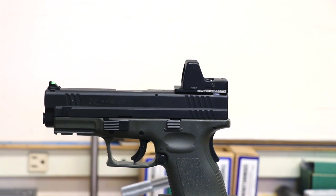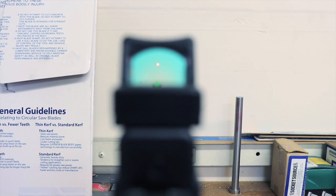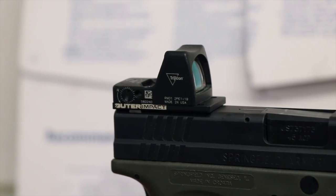Today we're going to show you how to mount a Trijicon RMR to the Outer Impact MRA plate. This is showing an XD, but these instructions are going to work for any of our MRA plates — you'll use the same workflow.